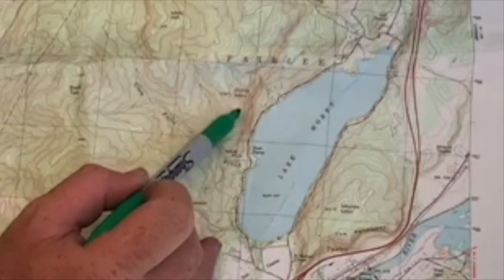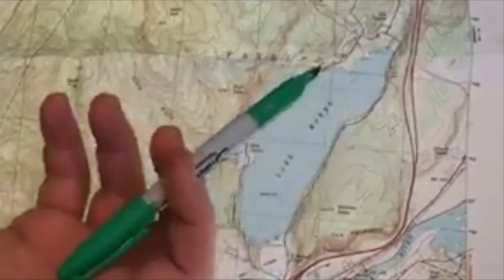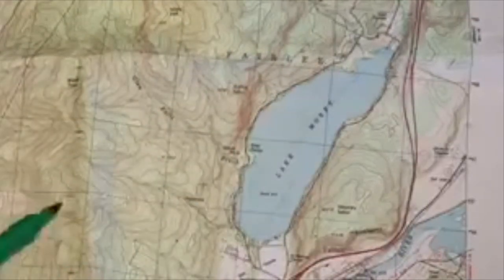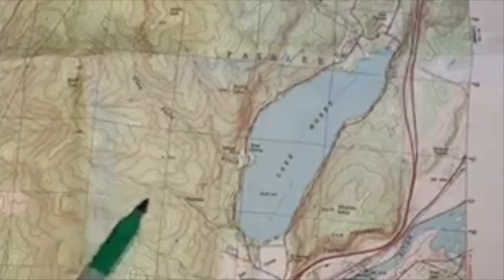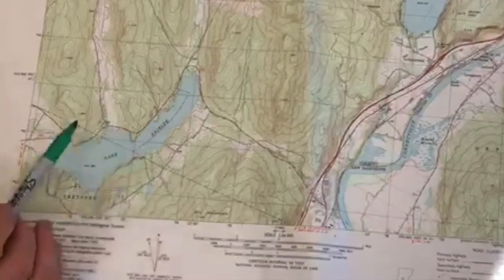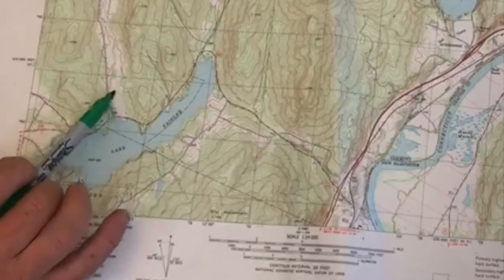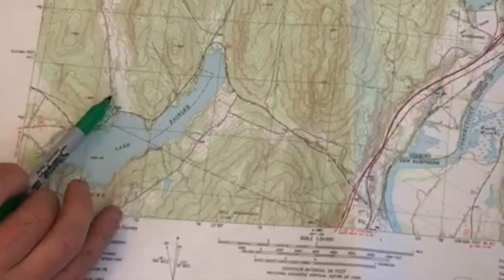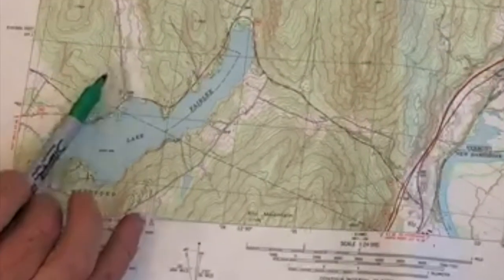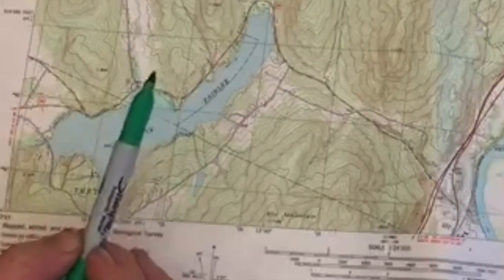Think about Eagles Bluff and how steep it is down to the lake. On a map that looks like contour lines all really close together, showing that the change in elevation — the change of 20 feet — happens really quickly in a very short space. Whereas Horizons and their meadow doesn't change a lot in elevation; it's very flat, and on the map there's not a lot of change shown by the contour lines — very little brown to indicate flatness.